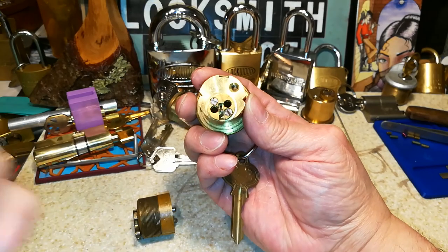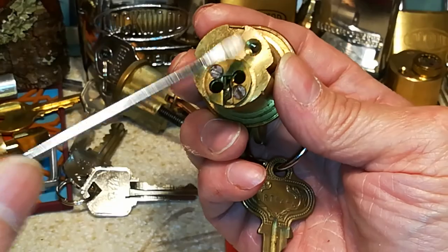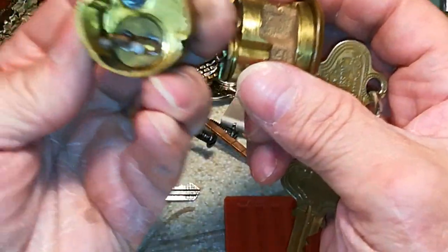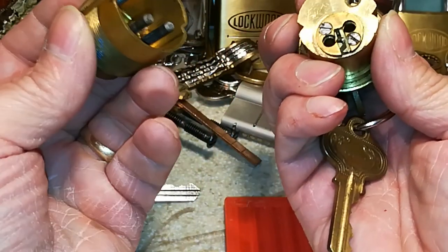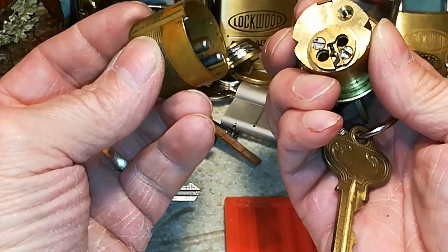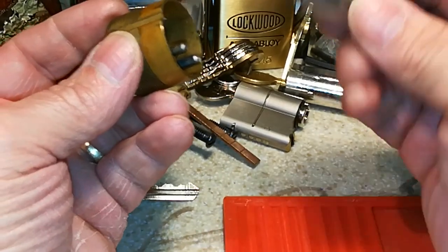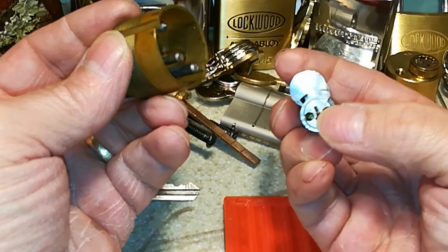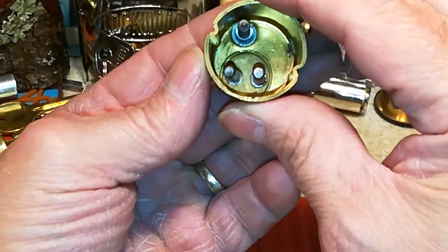Here's where the screw will go into — that adjusts the length of it, as you can see right there. And these two prongs, just like a removable core, it has these two holes to align with these prongs that stick out. Same way with this.